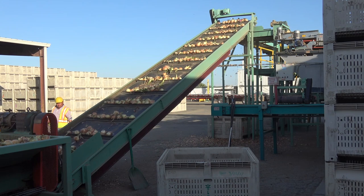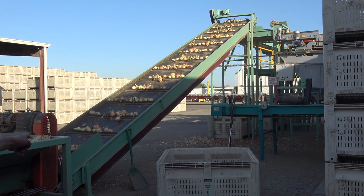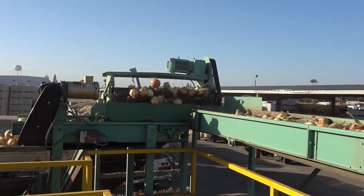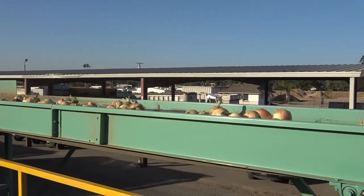The onions are lifted by elevator conveyors to begin the sorting, sizing, and packing process. The freshly harvested onions are of various sizes, have long fleshy necks, and are entangled with leaves, bulb scales, and other trash. This trash must be removed.